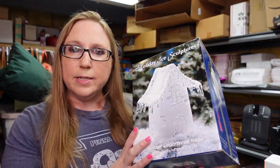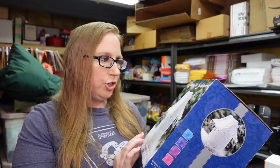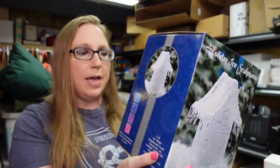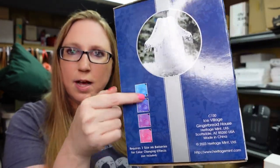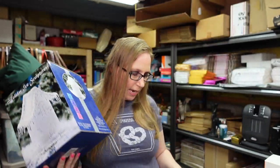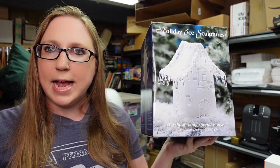This was on a random tray at an auction. It's called a Holiday Ice Sculpture Ice Village Gingerbread House with color changing effects. It is brand new, still sealed, and it changes colors when you turn it on. I thought that was cute and I listed this as a buy it now for $25.99.